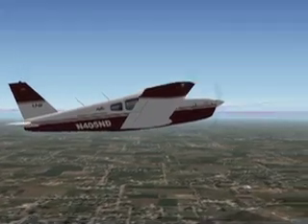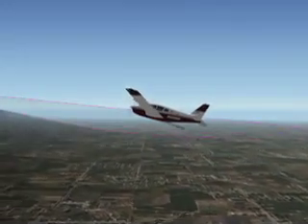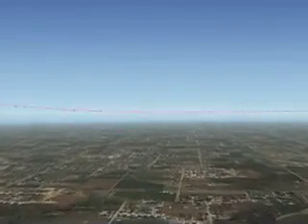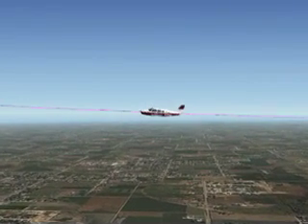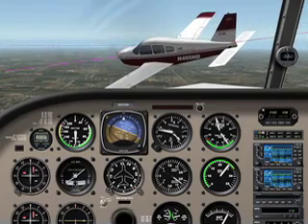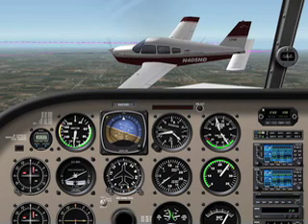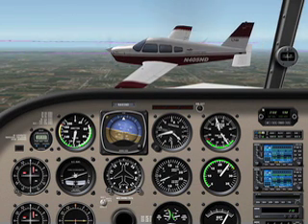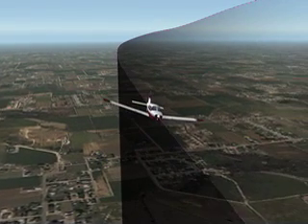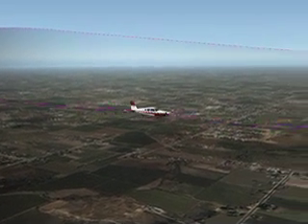The pilot should understand that this maneuver can be performed using any bank angle or configuration as long as the looping turns are smooth and symmetrical. UND standardizes this maneuver to use a maximum of 30 degrees of bank. Due to this relatively moderate bank angle, emphasis should be made on the fact that the turns will require very mild control inputs, as the entire maneuver will be very lazy and much less aggressive than other commercial maneuvers. Success in Lazy 8s is achieved through the pilot's ability to control the aircraft smoothly and consistently to each strategic point.